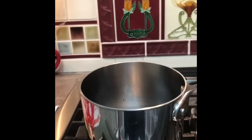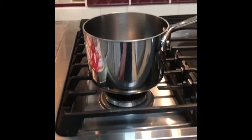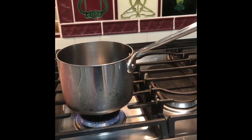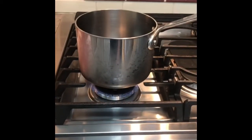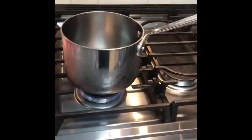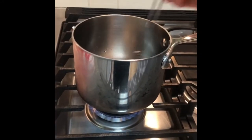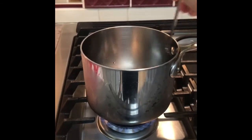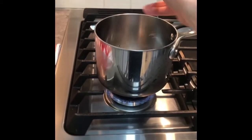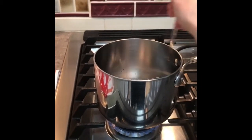Now we're going to move it to the stovetop, and this is the part that you will have your adult do for you. You will put it on the heat and stir it. You want to stir it until all of the sugar is dissolved. You'll know it's dissolved when you look inside the pan and all you can see is clear — it'll look just like it's got water in it.